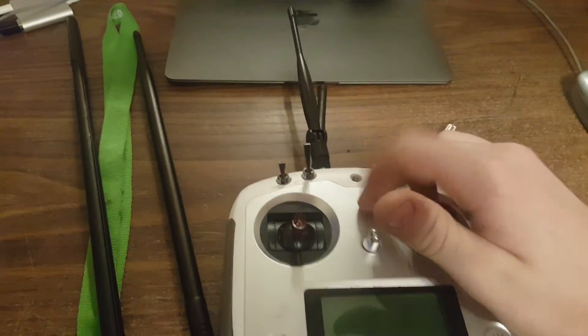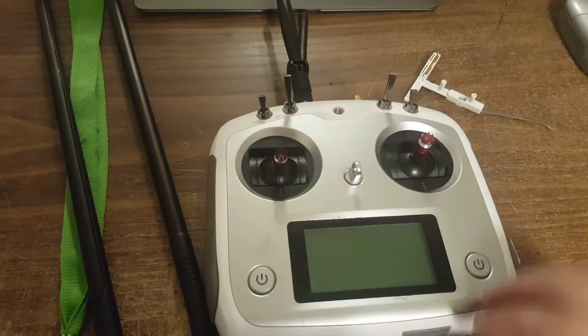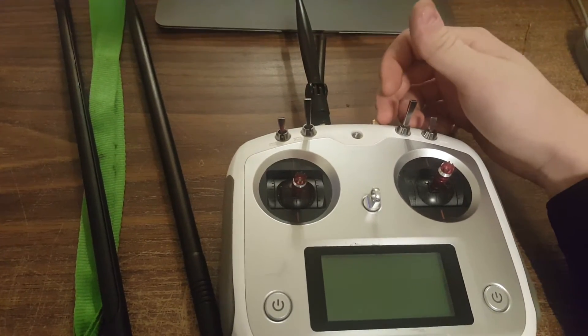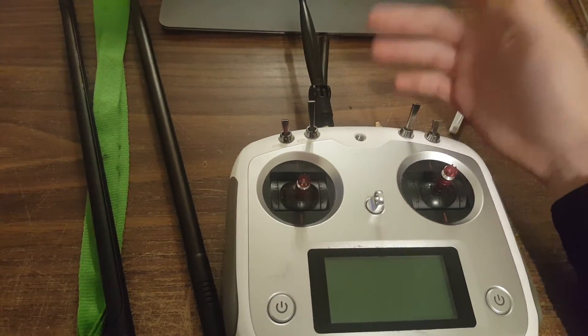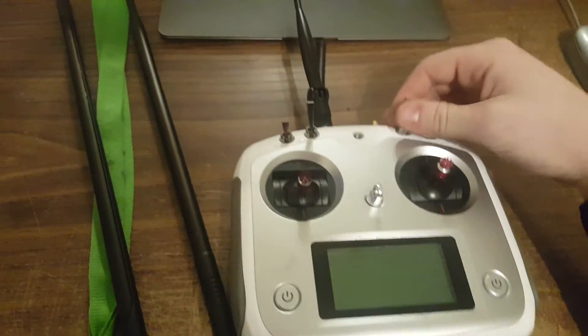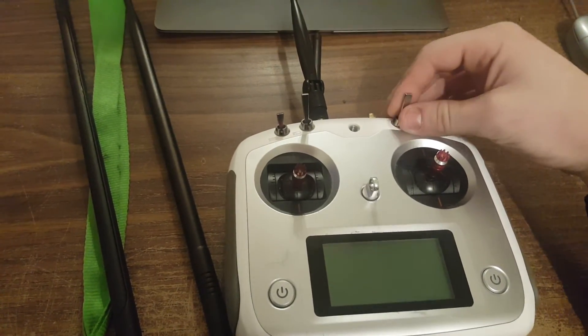Now if you're going to do this, do not power on without the antenna on or you will blow up your RX. And that's essentially it — if you liked the video please press the like button and subscribe.